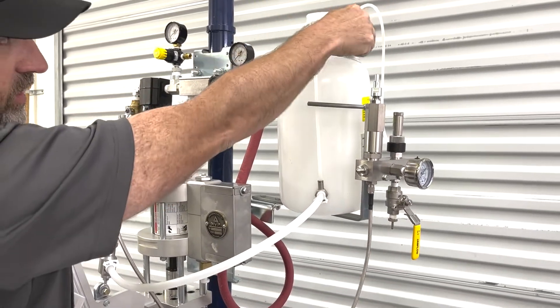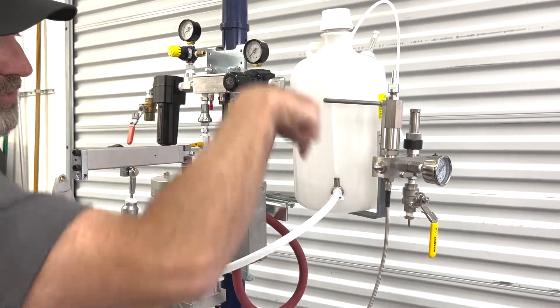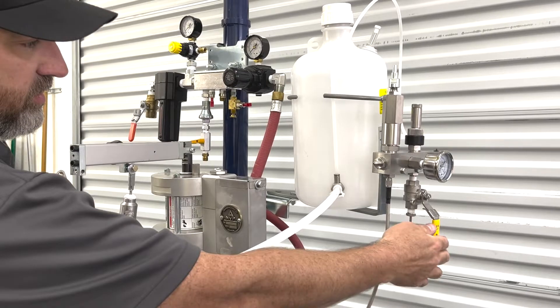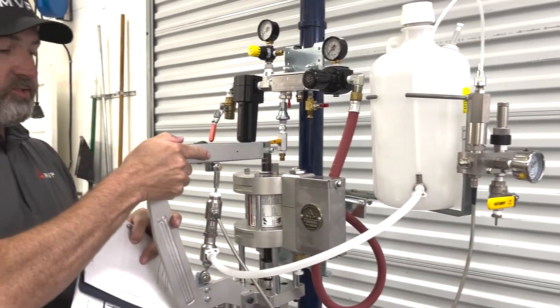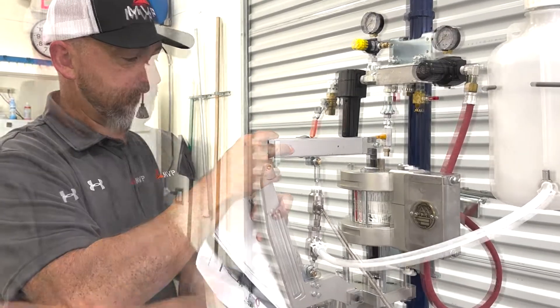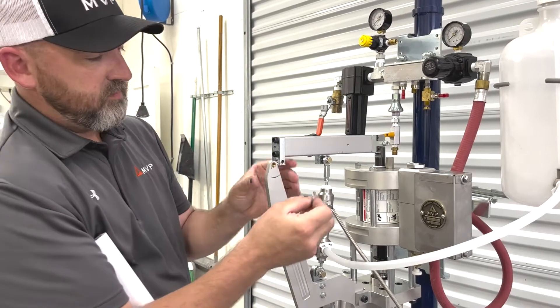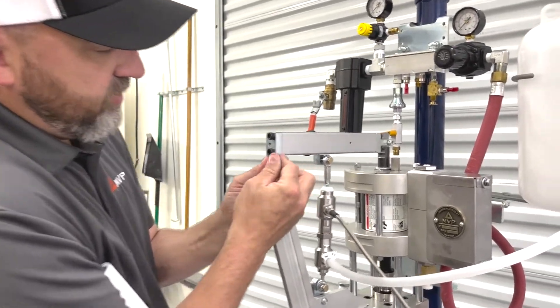That's what our hose would be, here to here, and you can see it coming through. When you see it come through, that's when we can close the valve. Then hand prime this until it gets tight. Then we can put our pin back — it's a quick pin, so it's easy to pull out. Make sure to line the holes up there.